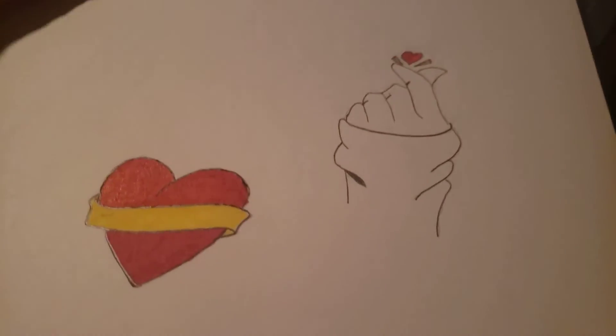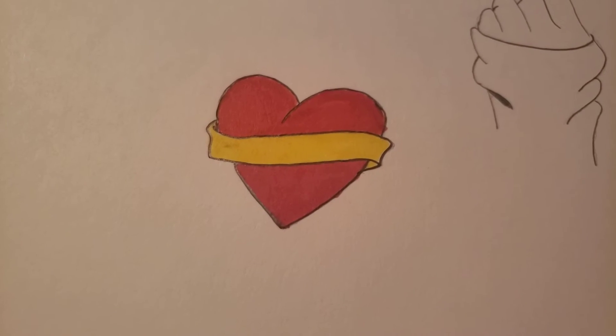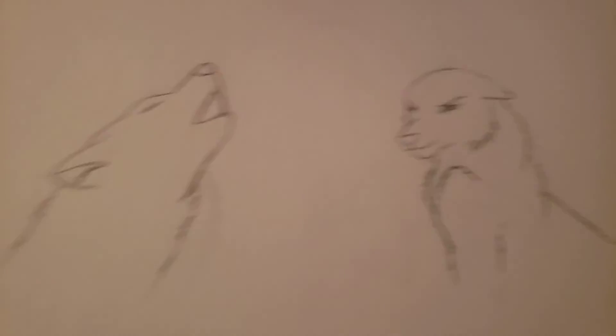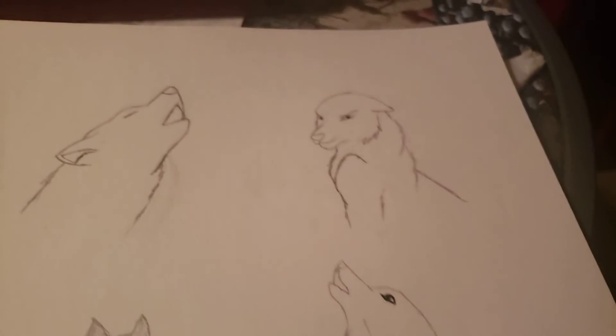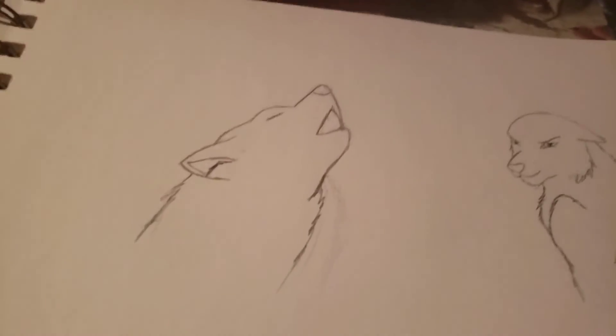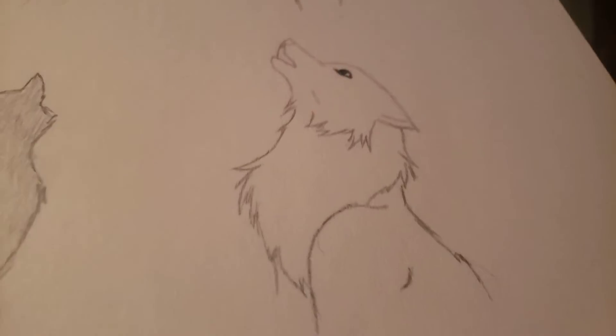Now we're getting into my good stuff. This was March 7th, 2020 — that's when I started to draw some pretty good stuff. I thought the heart was cool. I like the hand a lot — that's my best hand I've ever done. Here we go, we got some wolves. This one's my profile picture for Instagram. I really like these ones. This one's probably my favorite, second is this one, third is these two. I think it's the facial expression of this one that gets me.